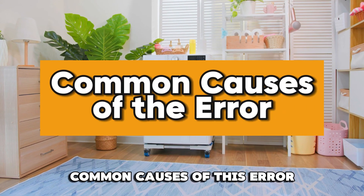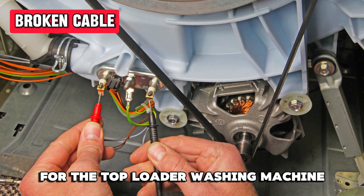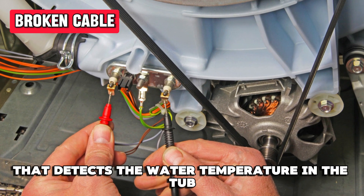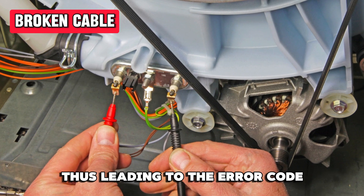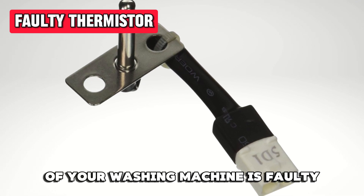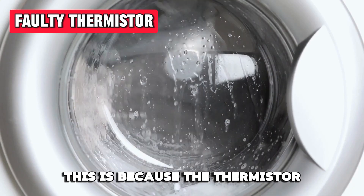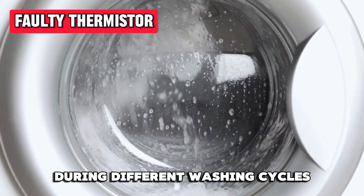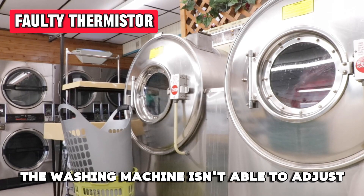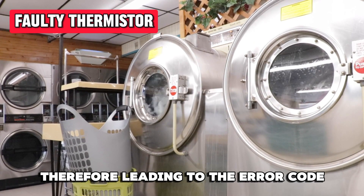The following are some of the common causes of this error. A broken cable: for the Top Loader Washing Machine, when your washing machine's cable is broken, there's a bad contact in the sensor that detects the water temperature in the tub, thus leading to the error code. A faulty thermostore: when the thermostore of your washing machine is faulty, it can trigger this error code to appear. This is because the thermostore regulates the temperature of the water during different washing cycles. Thus, when it gets faulty, the washing machine isn't able to adjust or detect the temperature of the water accurately, therefore leading to the error code.